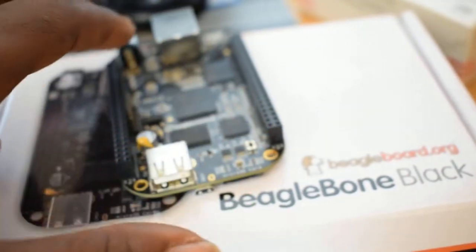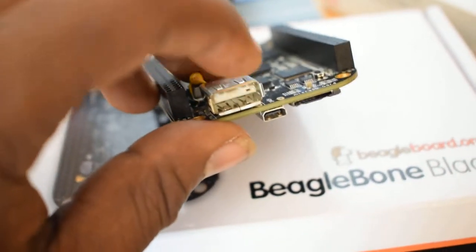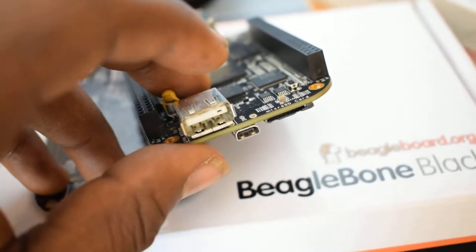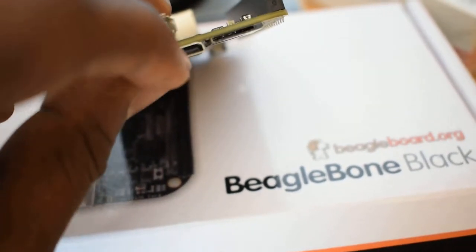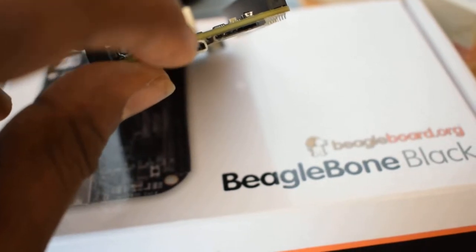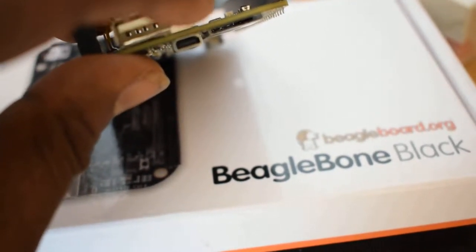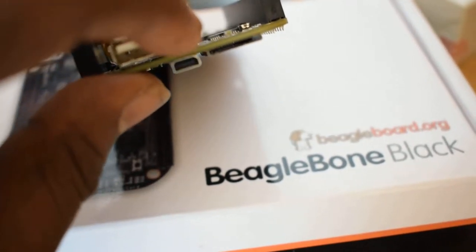When you turn this little beast around, we have this port right here — it's a USB port. Sometimes you're going to use it to connect your modem. Right next to it is a micro HDMI port. You use this particular port to connect your BeagleBone Black to a monitor through an HDMI cable.